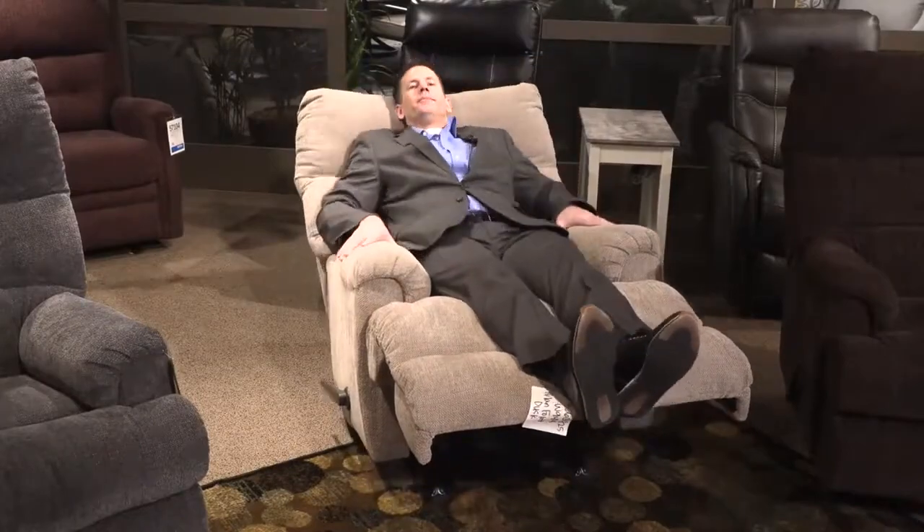This recliner would make a great addition to anyone's home.